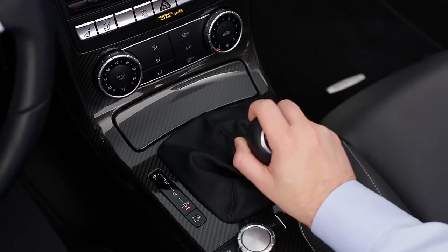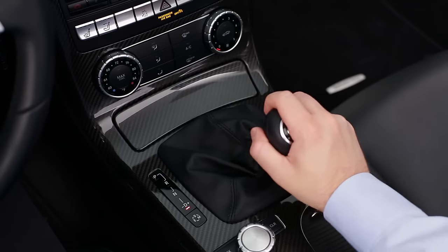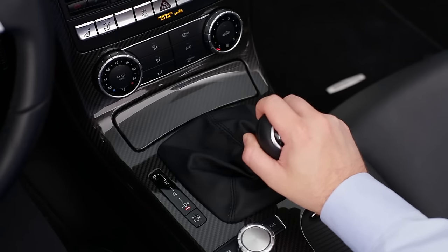Each tap to the left, toward minus, shifts down a gear. Each tap to the right, or plus, shifts up. And if you push to the right and hold it for one second, it brings you directly back to D.